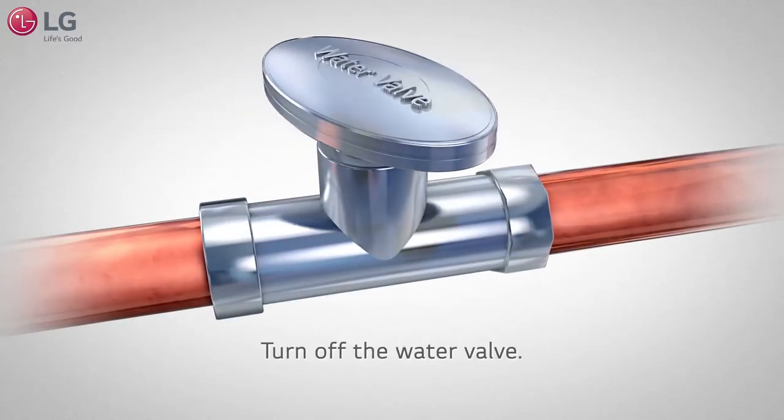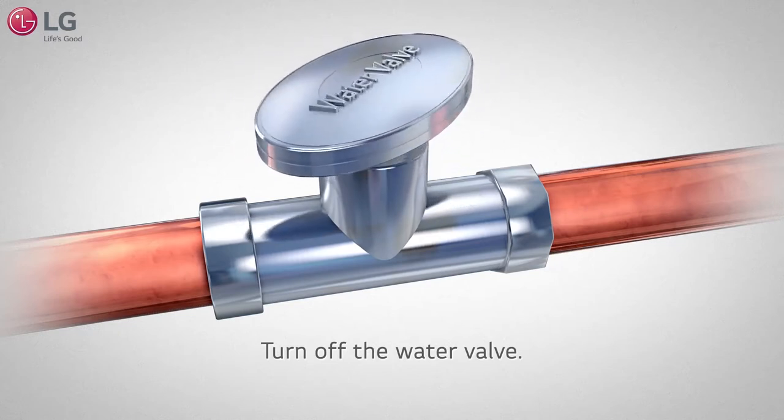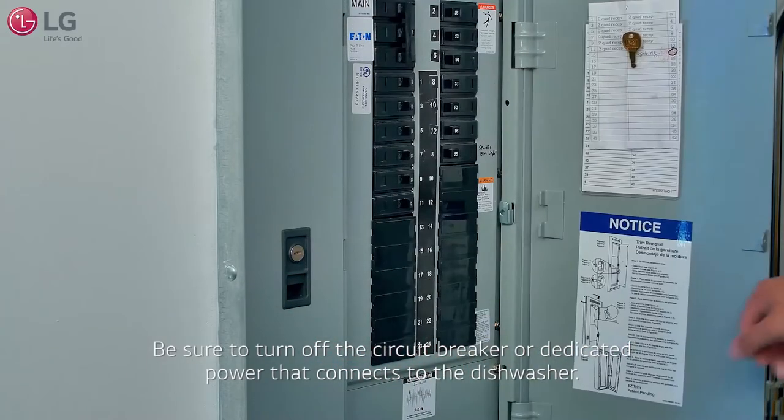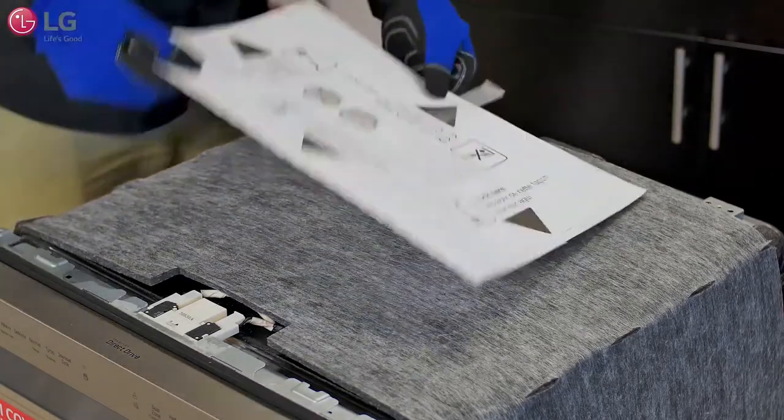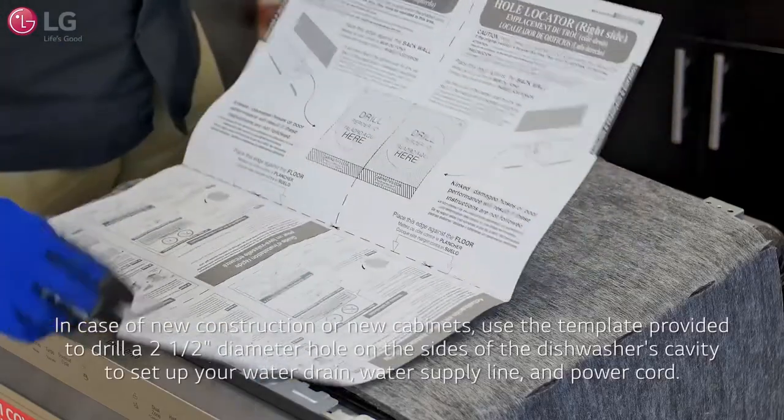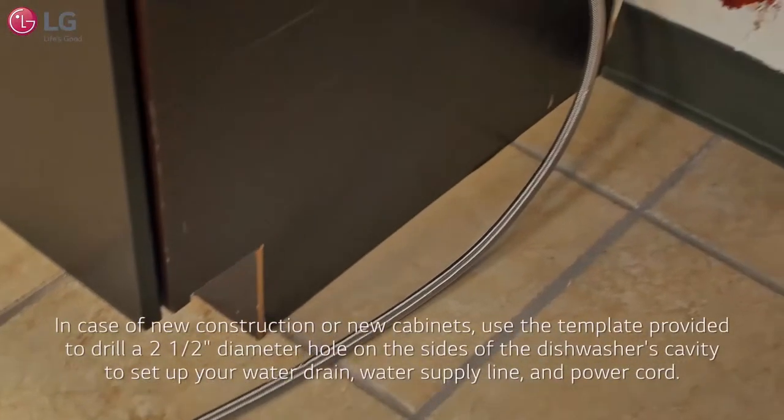Make sure to turn off the sink's water valve where the dishwasher is to be connected, and be sure to turn off the circuit breaker that connects with the dishwasher. Use the template included, located on top of the unit and in the manual, to determine the clearance on the side of the cabinet where the cabinet meets the back wall.